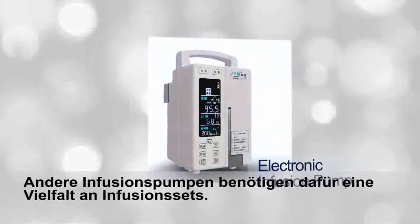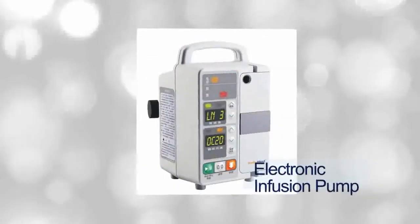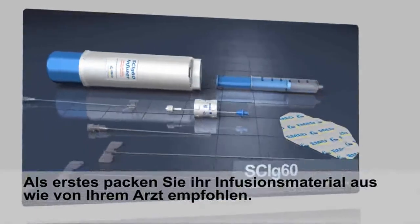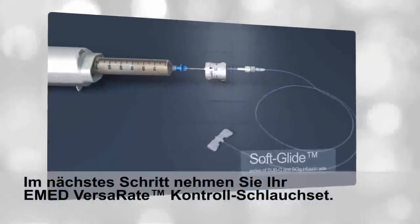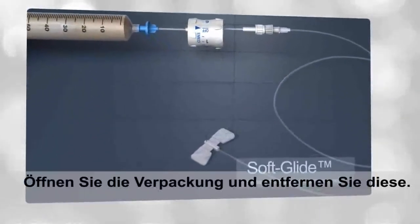Other infusion pumps require stocking an array of different infusion sets. Instructions are as easy as one, two, three. First, unpackage and prepare all your home infusion supplies per startup instructions from your doctor or nurse. Next, find the E-Med VersaR8 control tubing set, open the pouch, and remove it.